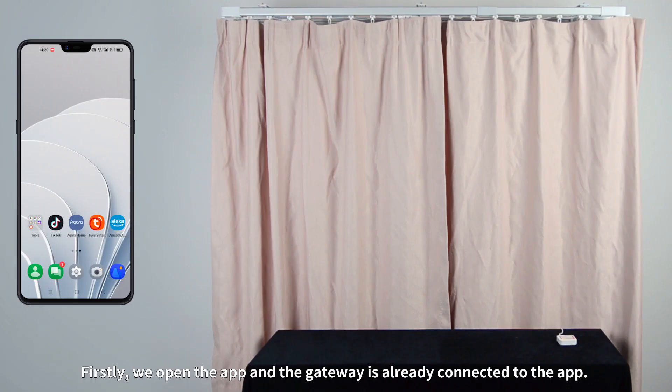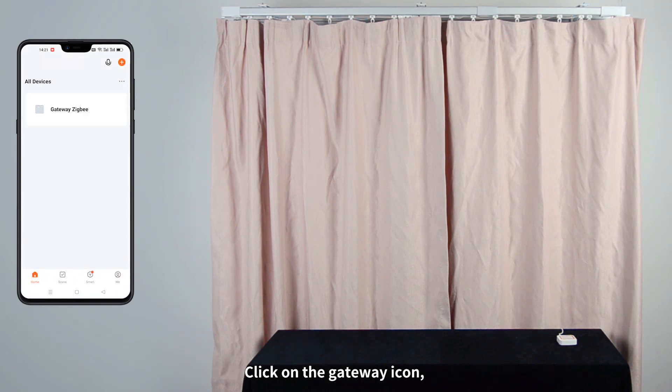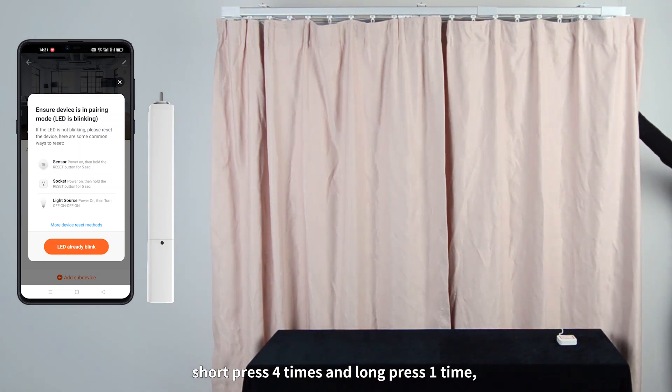Firstly, we open the app and the gateway is already connected to the app. Click on the gateway icon, then click on the Add Sub Device button. Now we press the learn code button on the motor, short press 4 times and long press 1 time.